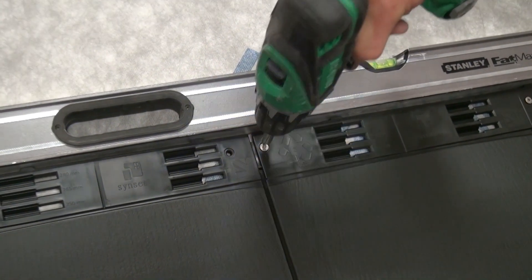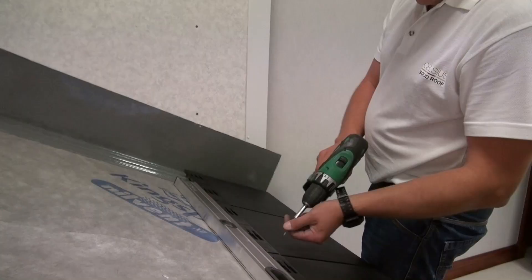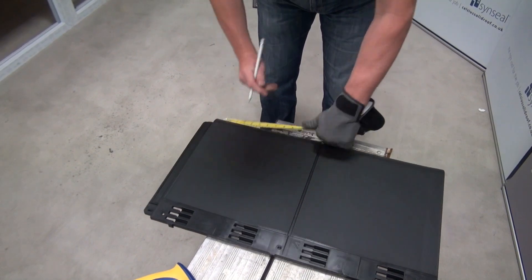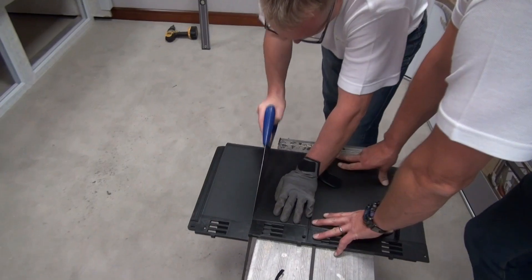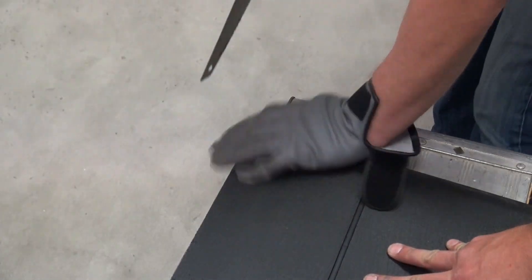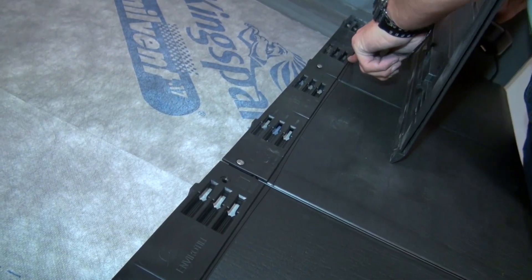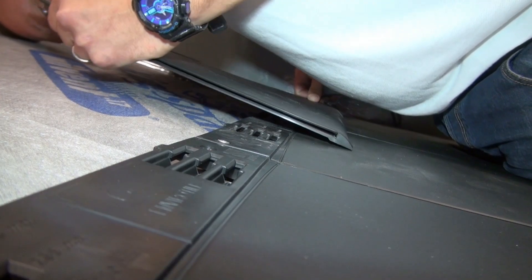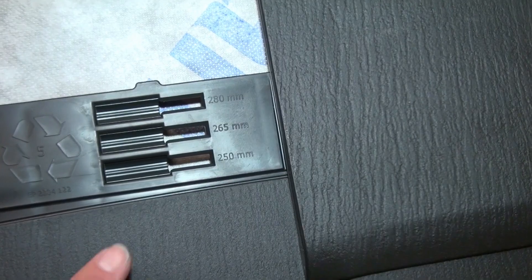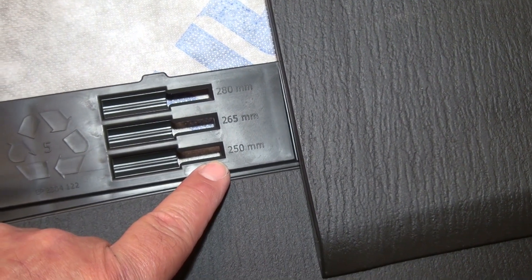Then fix with the supplied 40mm stainless steel screws through the screw ports. Start the next row with a cut-down double tile. Use the tabs on the underside of each tile to connect to the row below, sliding to the right to lock in position. The 250mm receiving slot is used in all cases.